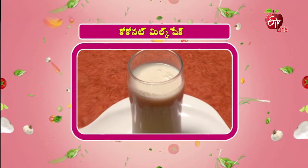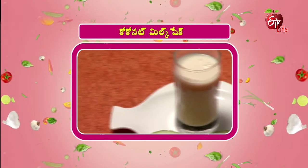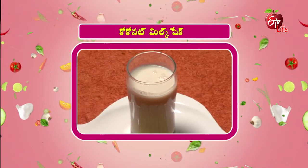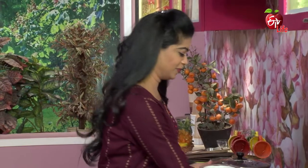My first recipe is Coconut Milkshake. You can make this milkshake because it is ready in about 4 months. It is very simple, easy, and healthy to prepare. This is the coconut milkshake, especially suitable in the middle of those 4 months. I will tell you how to prepare the milkshake. Let's mix the milkshake.